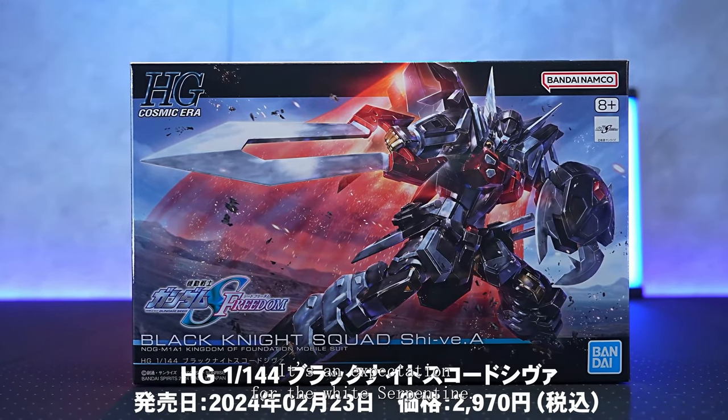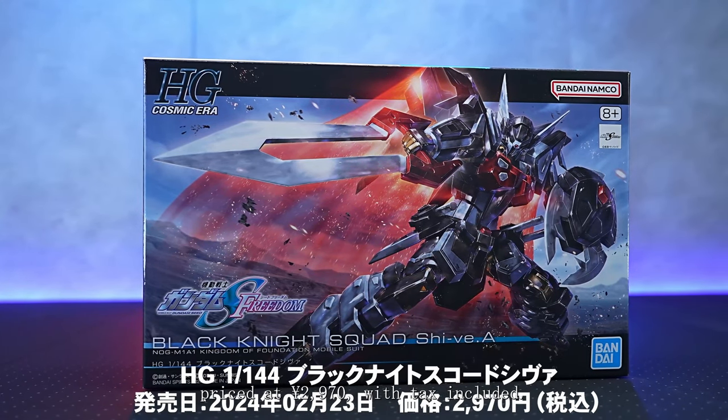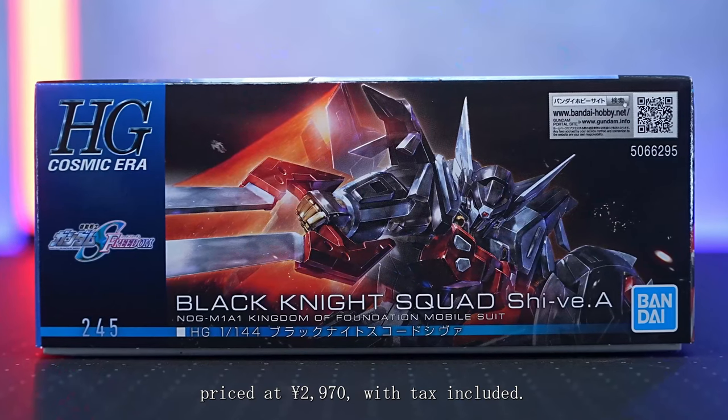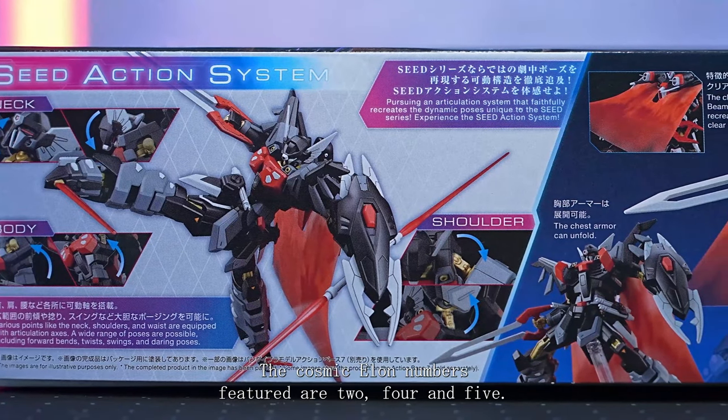It's an expectation for the white serpent Tyne. It was released on the 23rd of February 2024, priced at 2,970 yen with tax included. The HG Cosmic Illa numbers featured are 2, 4 and 5.